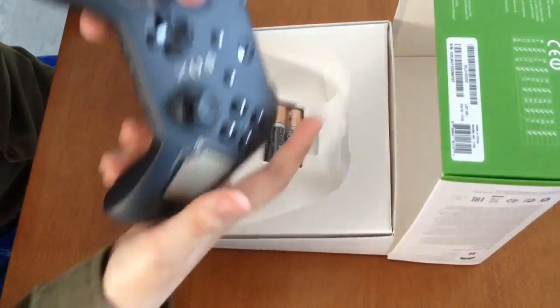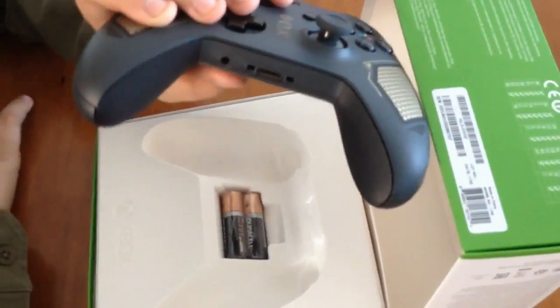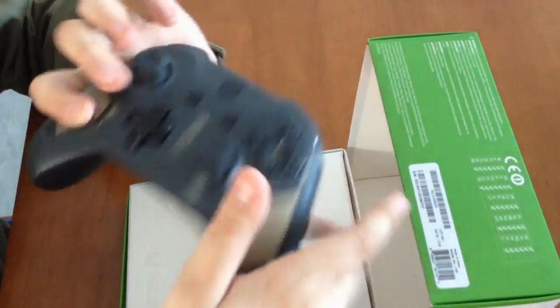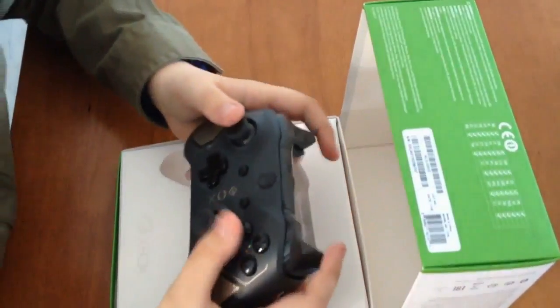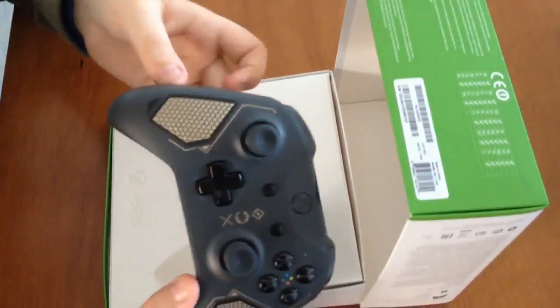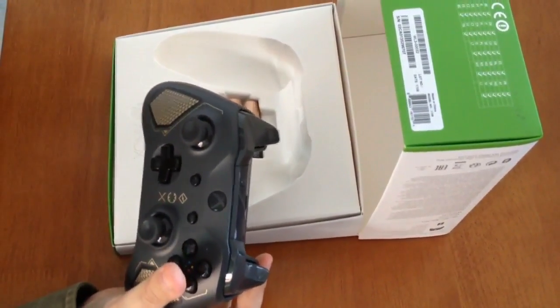And of course, never forget the 3.5mm stereo headset jack, so if you want to plug in your headset or some headphones. Also, this controller has improved wireless range so you can get up to twice the wireless range than the previous controllers.